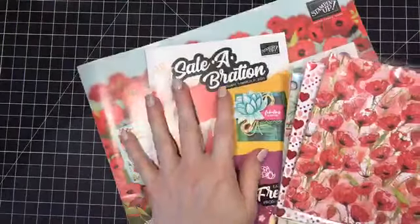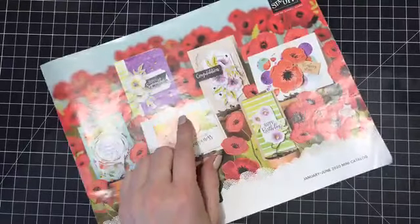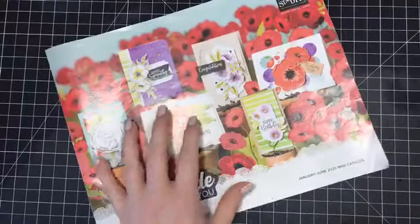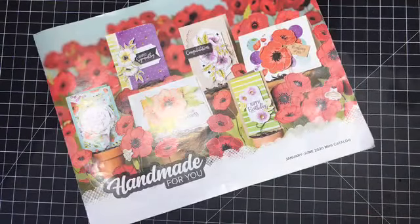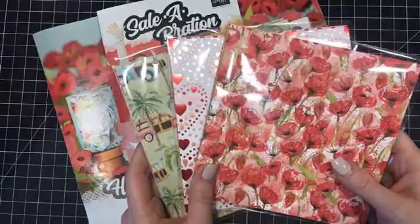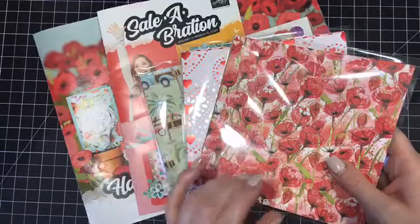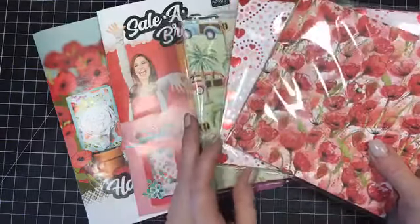I got all of my mini catalogs yesterday. I believe my celebration catalogs will be here today along with my pre-order of product from this catalog. So I will have the rest of the papers to share with you guys. If by chance the UPS guy shows up while we're live, I will open the box and share with you what I got.